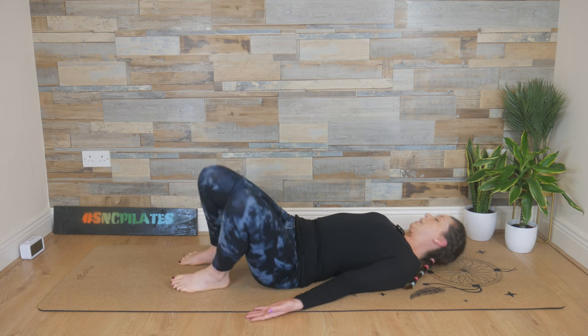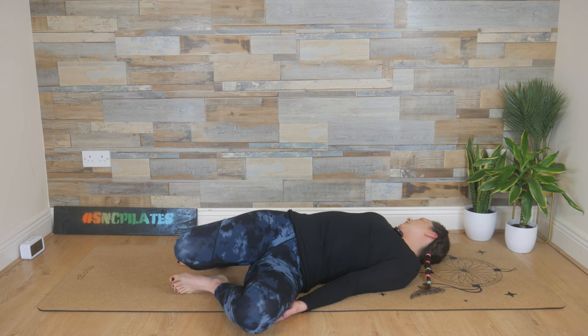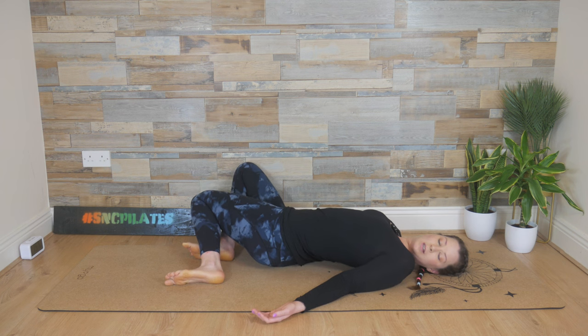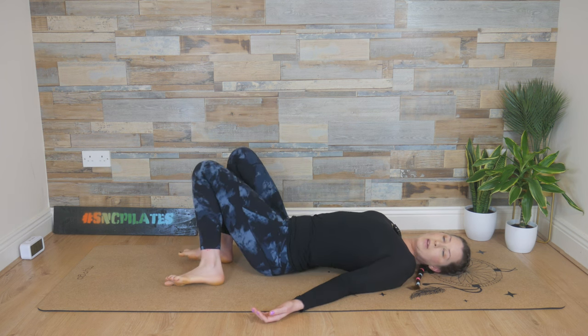Flip the palms. Knees to the left, turn your head to the right. Then come back through the middle. Knees to the right, turn your head to the left. Stay here for a moment.